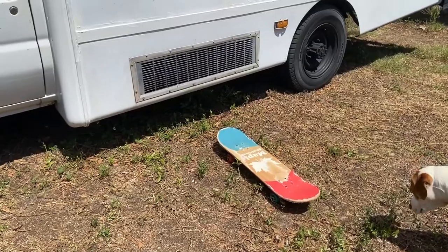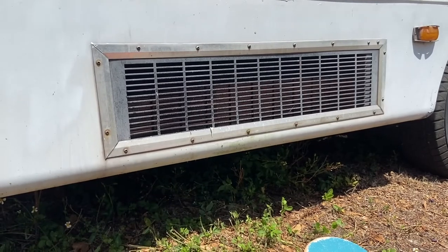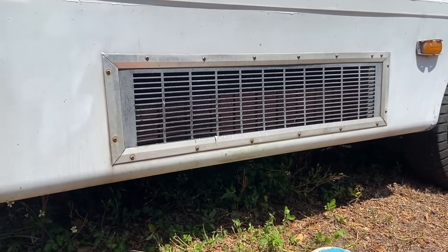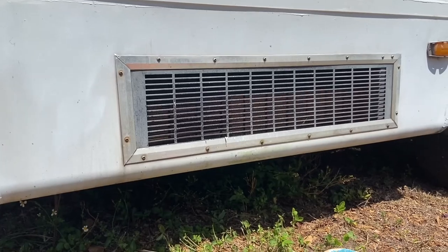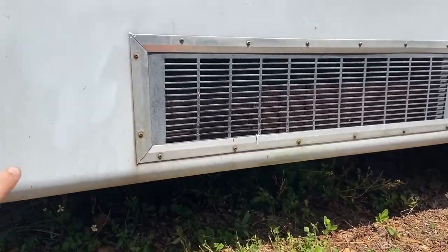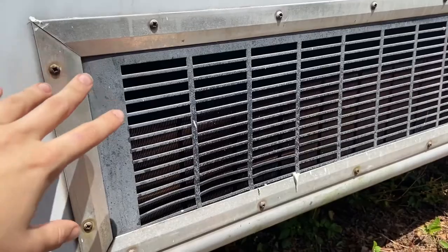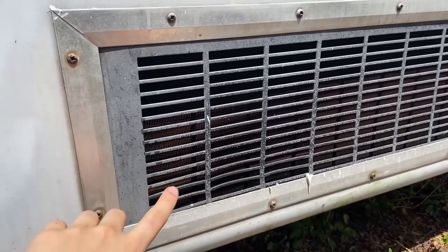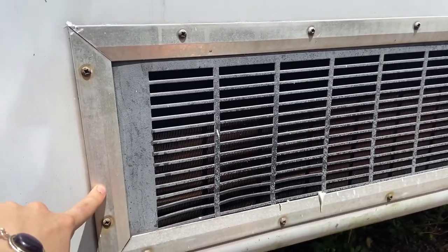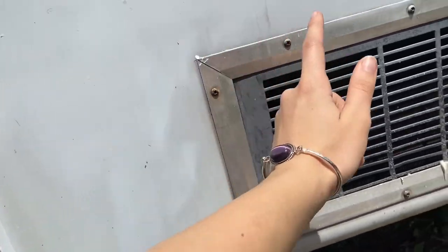This is that AC unit we were talking about. The dash AC on the bus doesn't work, so we're not too worried about damaging it. It is pretty heavy in here — there are two fans, a place where a water collector sits, and some metal tubing that runs all the way through to the engine. One of them loops around back to each other.